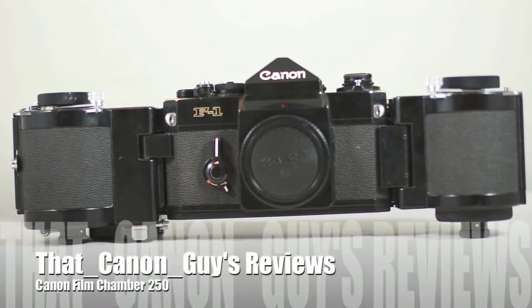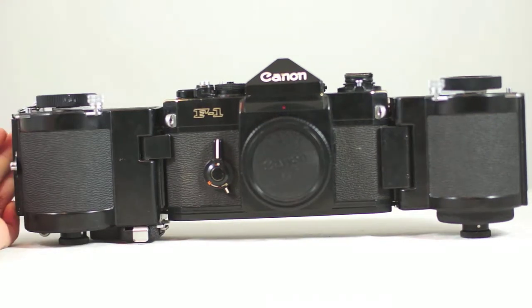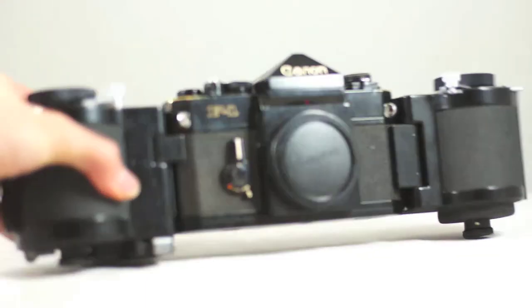Hello and welcome to ThoughtCanon Guys Reviews. Today I'm doing a review and look at the Canon Magazine 250 — it's a 250-exposure 35mm film back for your Canon F1, the 1980s professional camera. These are pretty hard to find and collectible today, and we got one in recently, so I just wanted to put a little video showing you that.